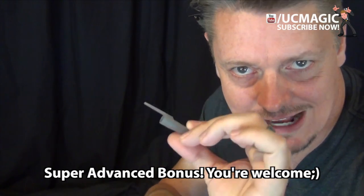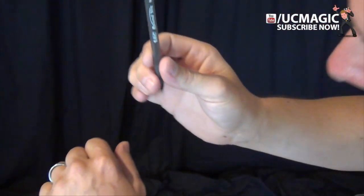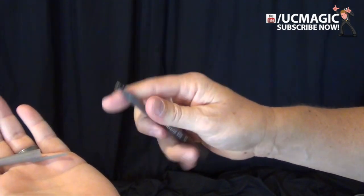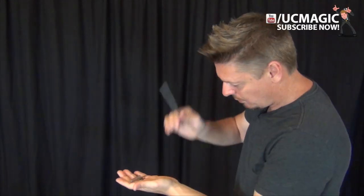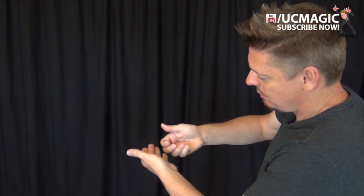Here's a super advanced bonus: you've just made the cap vanish. Show that it's gone. Then as you bring your hand up, drop that cap into the original hand as you reach up and grab the pin, and then come down and make the cap reappear. You could even turn the pin around and stick the cap back onto the pin as you rotate your hand and make the cap reappear on the pin. Putting it all together: one, two, three — the cap is gone. Let me get my pin — and now the cap is back.